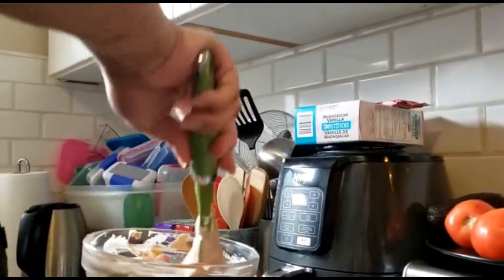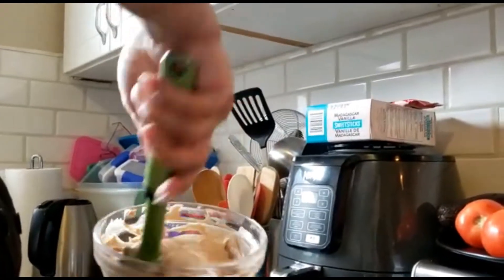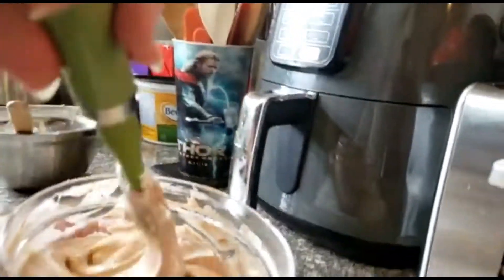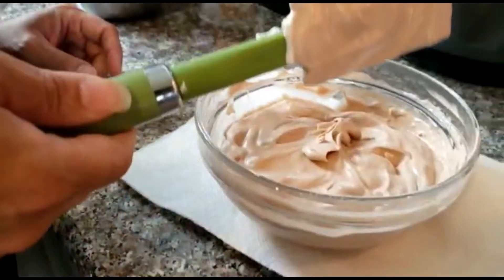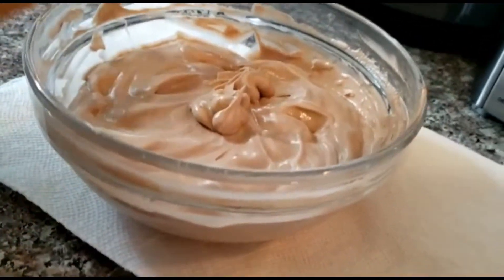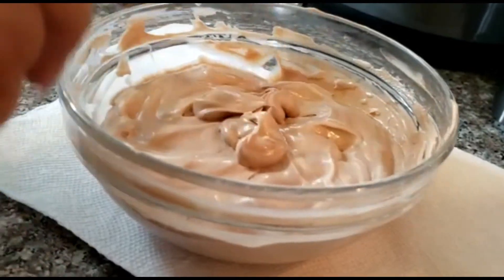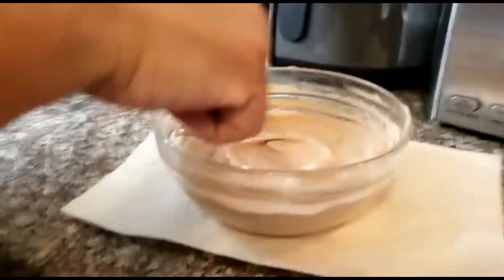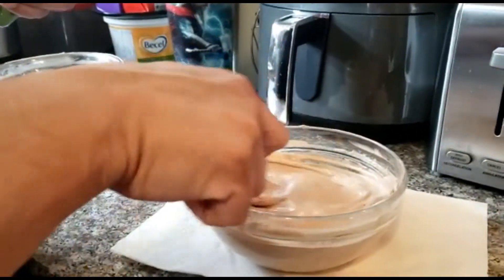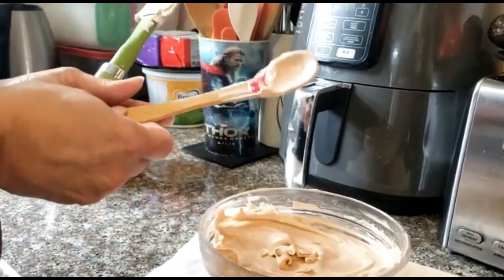And here is our chocolate mousse - light and fluffy! My assistant thinks it needs more chocolate but we're not doing any more. I think that's what my assistant is good for - licking the spoons! I'm going to cover this and put it in the refrigerator to set - it only takes about 20 minutes to set and it's done. I hope you guys enjoy it as much as I know my two kids are going to. See you soon!